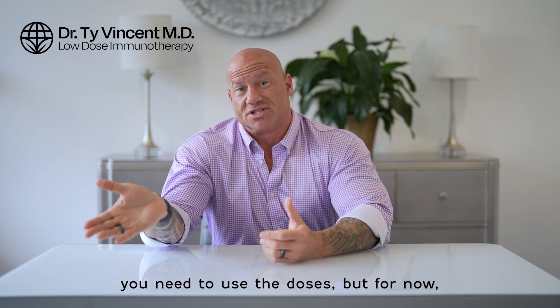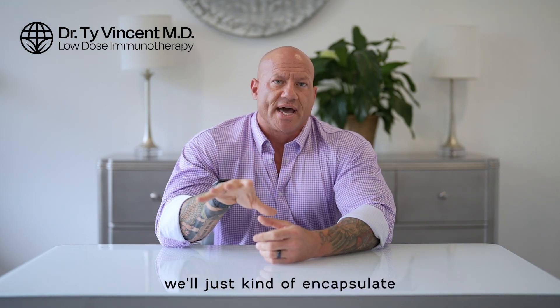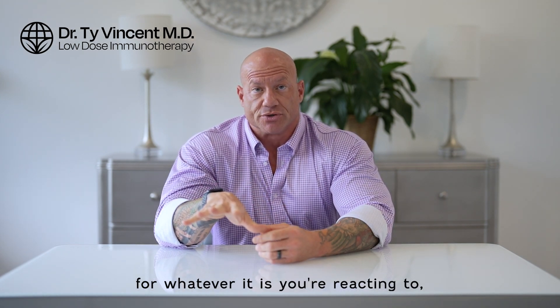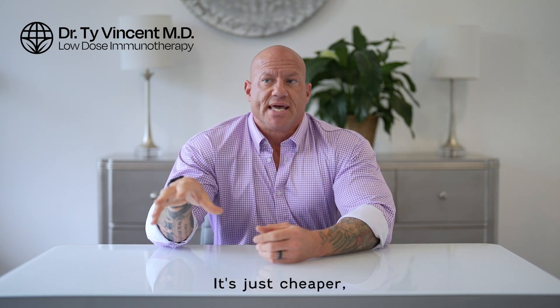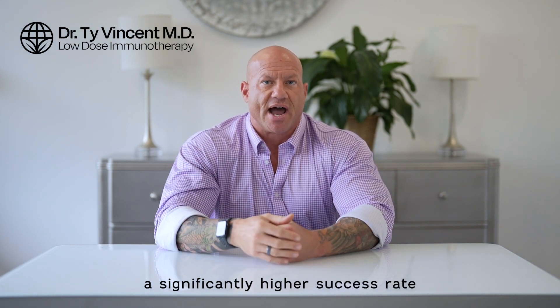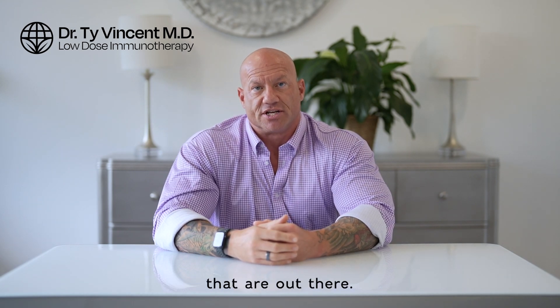I'll talk later about the process of implementing LDI and how often you need to use the doses. To encapsulate the idea: this is a way of restoring immune tolerance for whatever it is you're reacting to. Contrasting this therapy with a lot of the other methods of immunotherapy, it's just cheaper, easier, safer, and it tends to have a significantly higher success rate than the other methods that are out there.